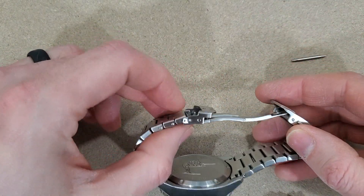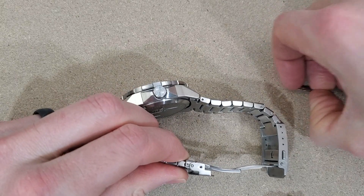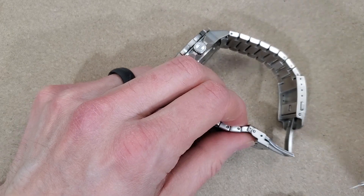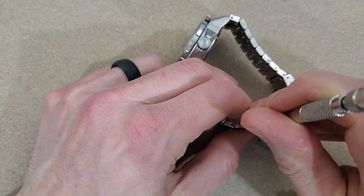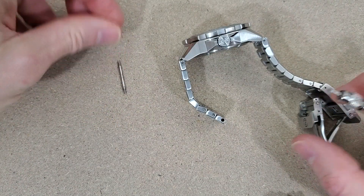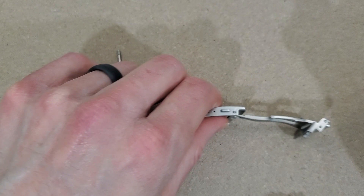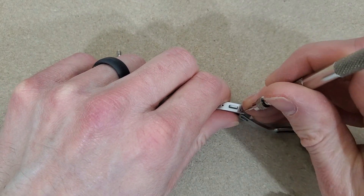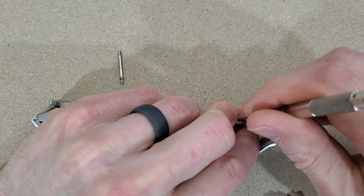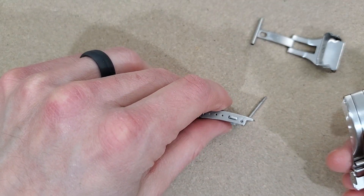Let's try and get this on here. Hopefully I don't lose any spring bars — maybe that's why they sent extras. I'm going to take this one out here.